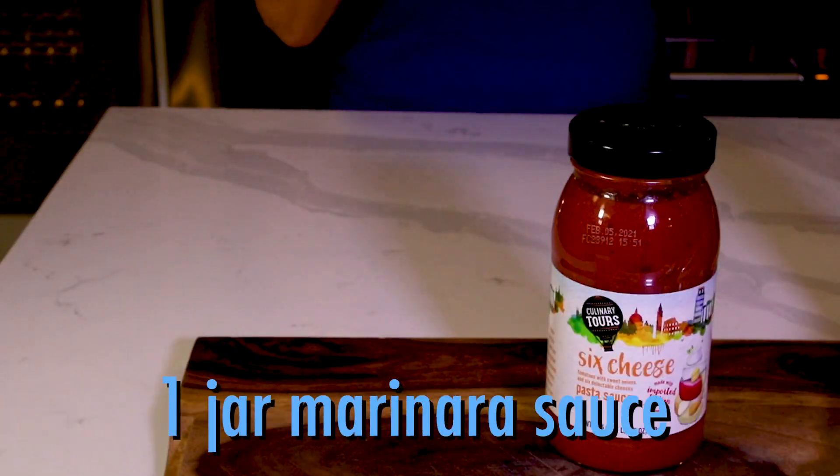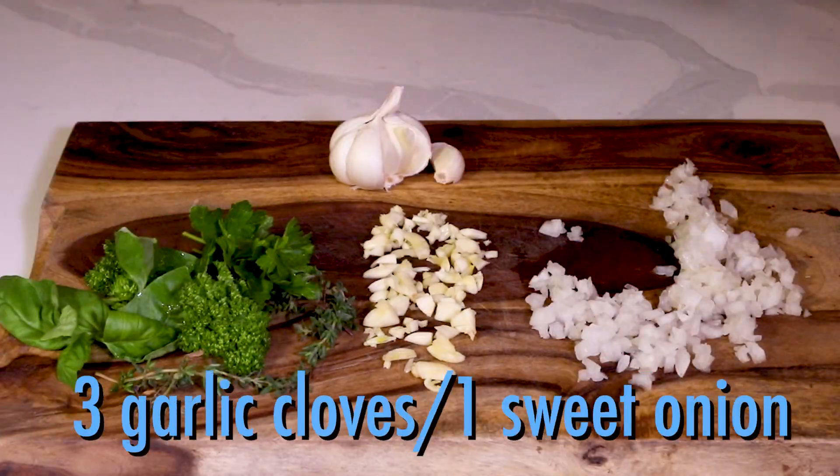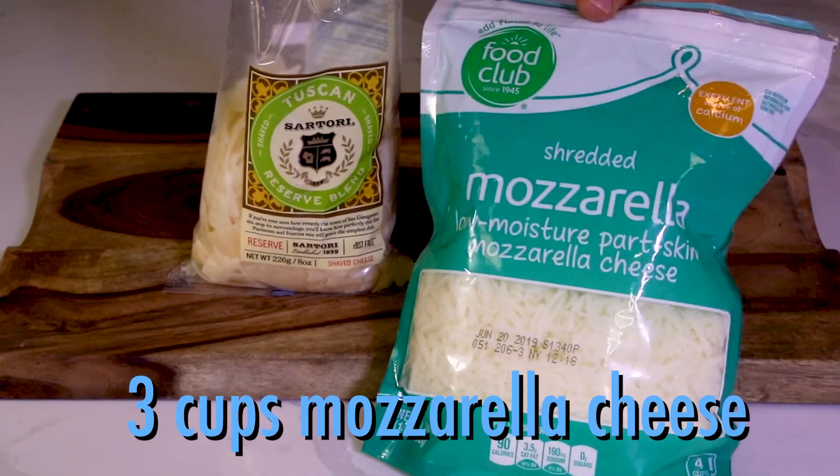Pasta and a jar of pasta sauce. Ground beef, some fresh basil, garlic and onion, and either sour cream or cream cheese. Ricotta, mozzarella, and parmesan.